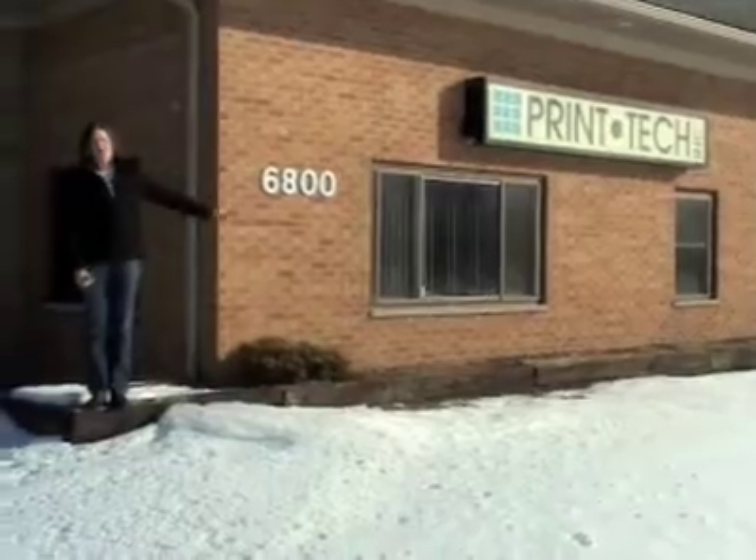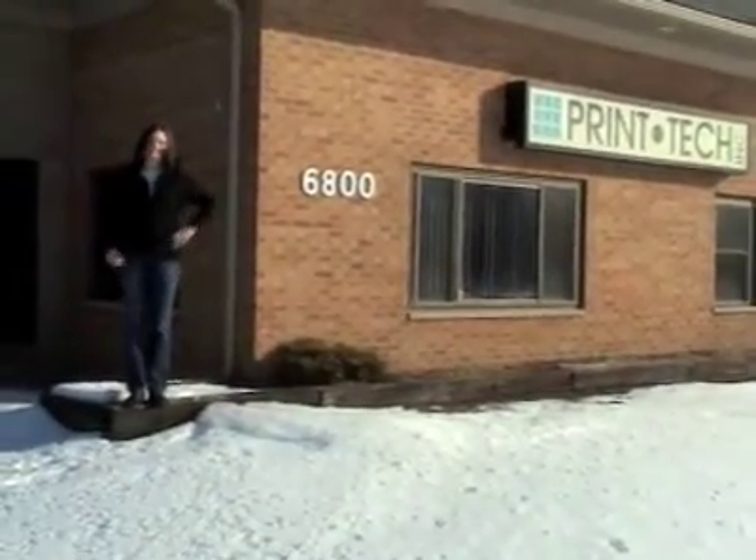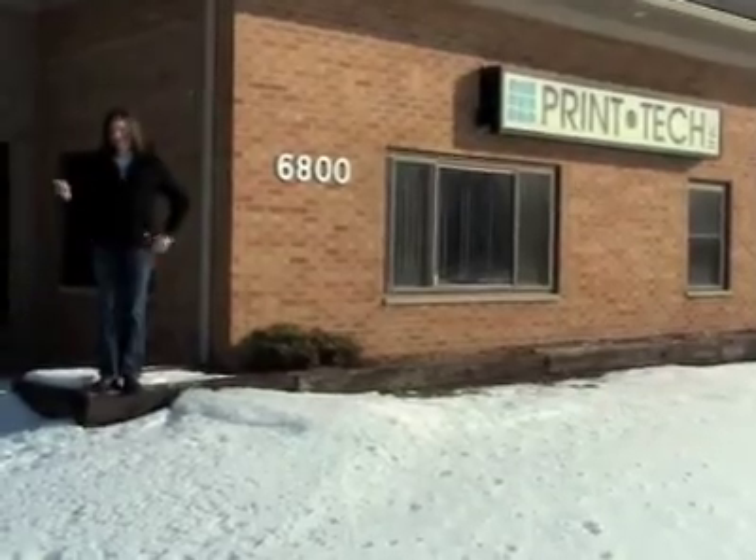I'm here at Print Tech in Ann Arbor, Michigan. They've invited me to speak with John Whitaker, a bindery expert with over 30 years of experience. I'm sure we'll learn a lot. Let's go.